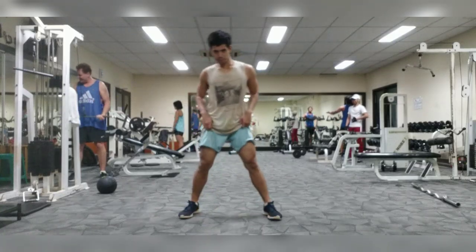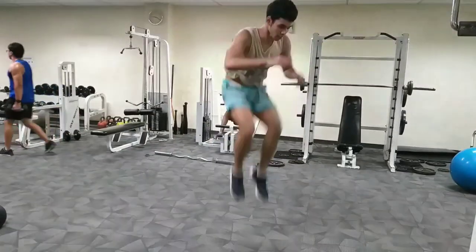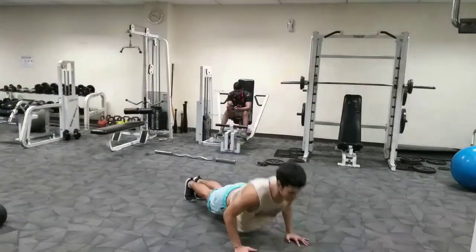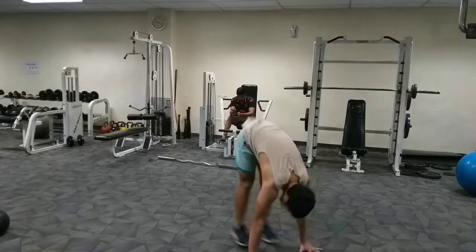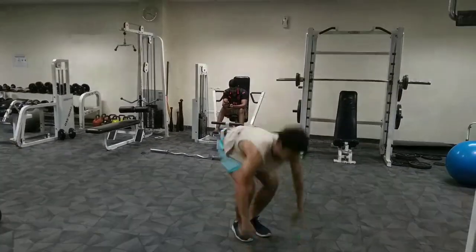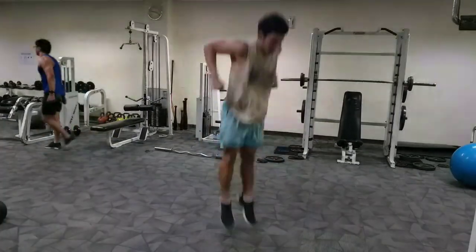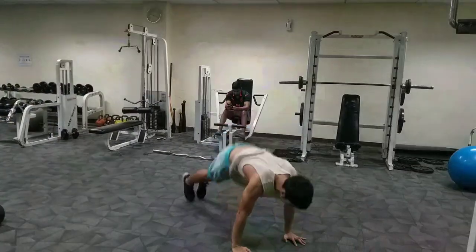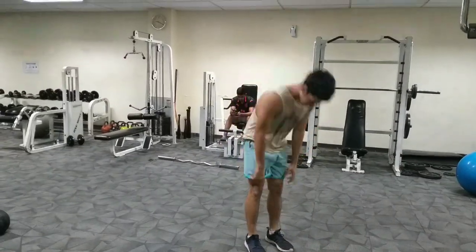We are going to start with the legs. Legs come first for me because it is the biggest body part we have — it has the biggest energy output, so let's use it first and get the heavy parts out of the way. Remember with the push-up portion: hands have to be flat on the ground, do a proper push-up, touch your chest to the ground and push back up.